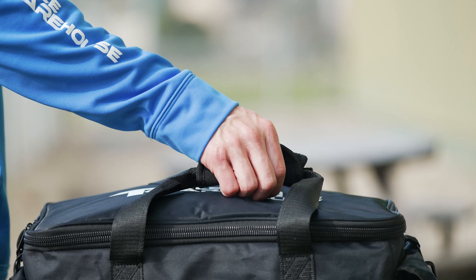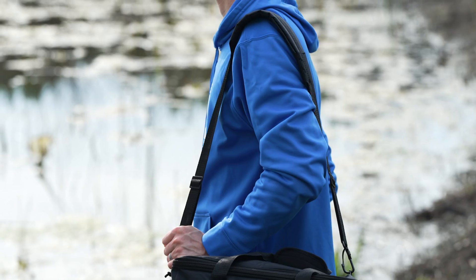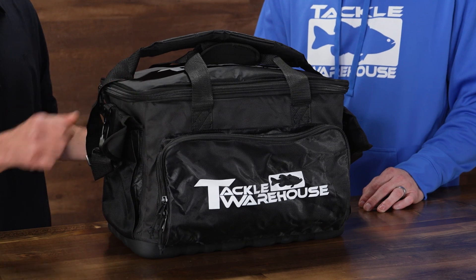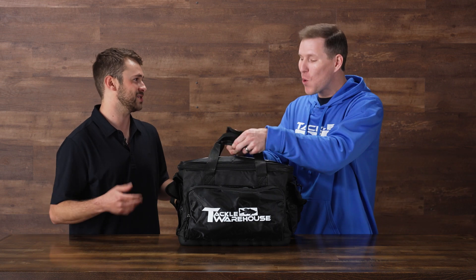There's a strong hook and loop system right here on the handle, and from there you have your shoulder strap. Tough zippers, tough nylon. Let's show the people what they're waiting for — what can we put in this?